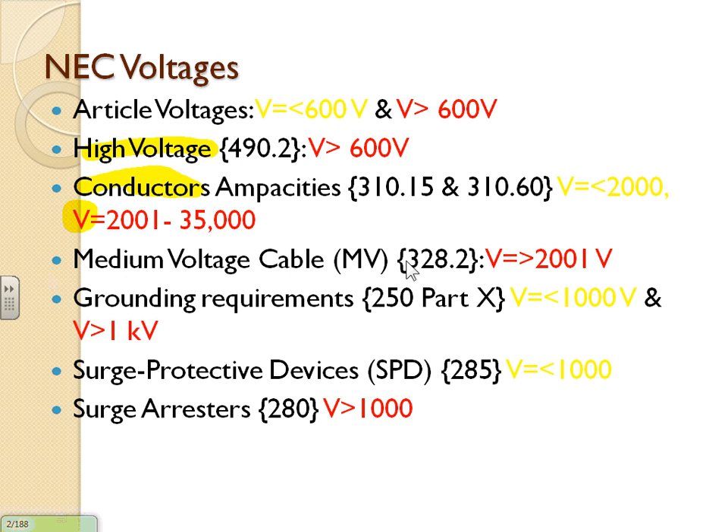For cables above 2,001 volts there's a separate set of cable tables in a different location — so you have the 600V cutoff and the 2,000V cutoff for cables. And if that's not enough, grounding and bonding has yet another voltage cutoff: 1,000 volts — up to 1,000V versus higher than 1,000V. That's how they divide it for grounding and bonding.